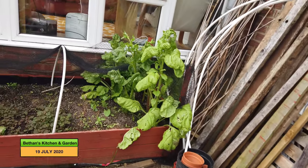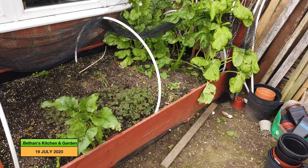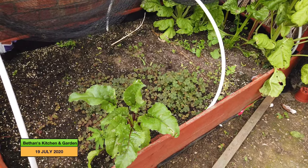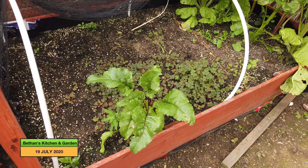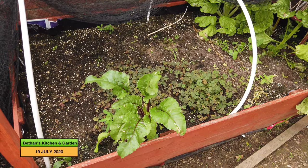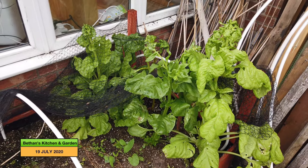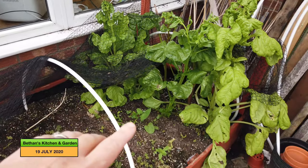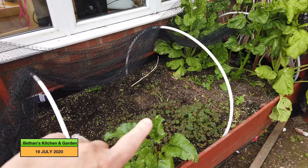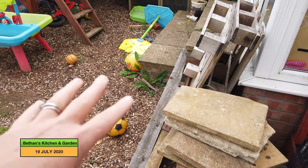Over here is my bed that's in the shade, and it hasn't really done very well. I've pulled out the spinach and the mustard that was here. This beetroot has self-seeded itself — I have no idea where that came from because all my seeds are sown in pots in the greenhouse. And my Swiss chard has now begun to bolt. What I shall do is harvest that, take it all out, and then move this bed from here to there, where it should grow better because it gets more sun.